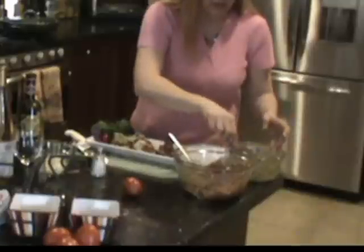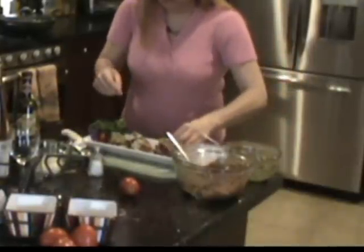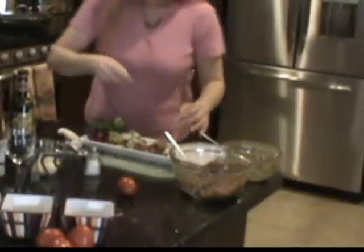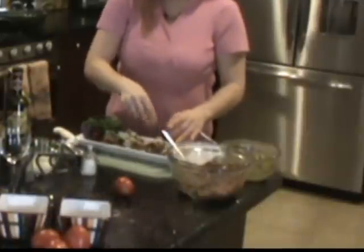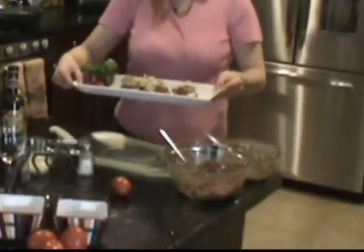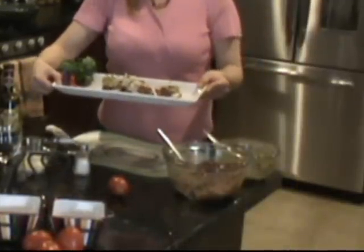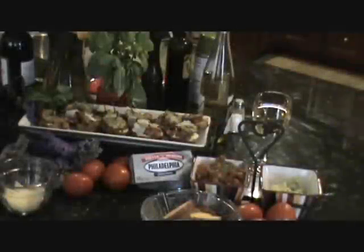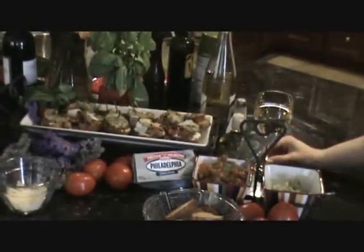It's about a teaspoon — a little heaping teaspoon. There we go. And here is the Tuscan shrimp bruschetta. Look at this — isn't that yummy? This is how quick it is to do. Right here is the final product of my Tuscan shrimp bruschetta.